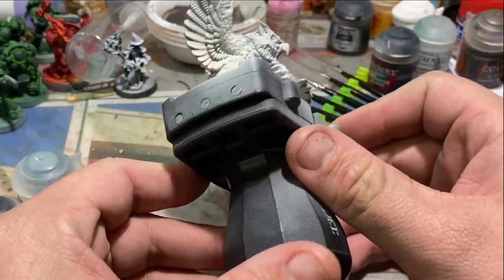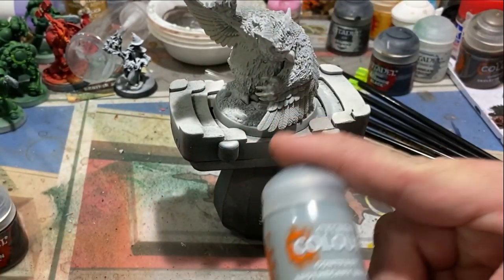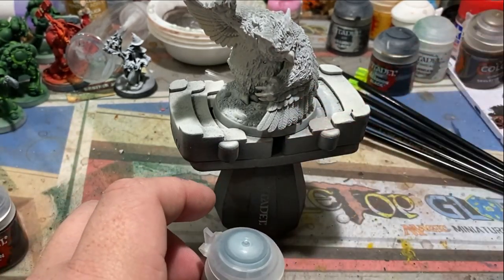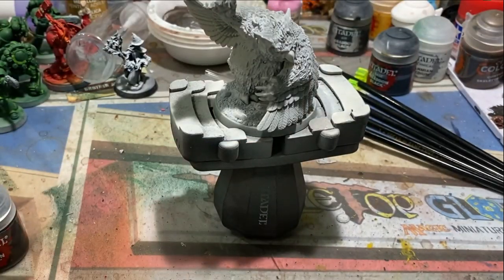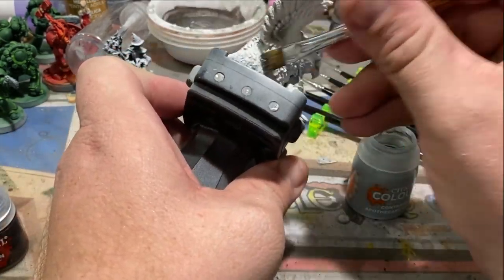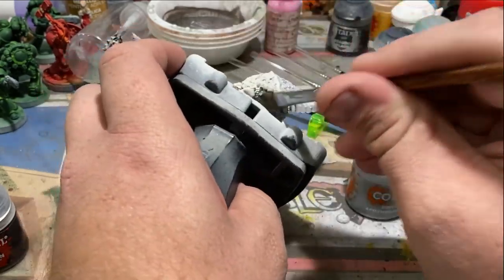I've gone ahead and primed with Corax White and Wraithbone White — Wraithbone where I want my shadows to be — mostly because this is going to be a pretty bright model and a cream color works great for the shadows. Now, Apothecary White is not my favorite contrast paint. To be honest, contrast paints aren't really a good paint for beginners. However, in certain aspects like today, where we're just covering the entire surface of the model, it will work just fine.